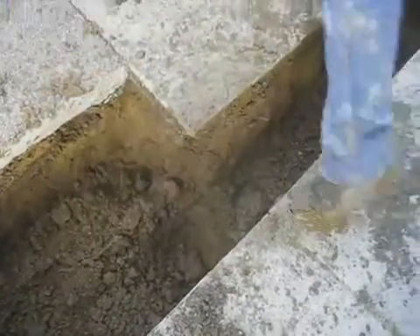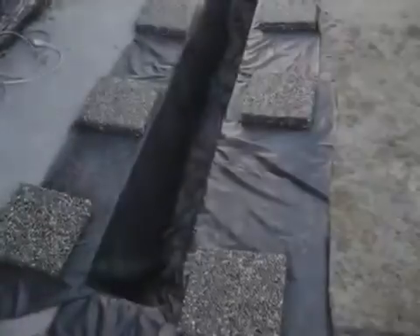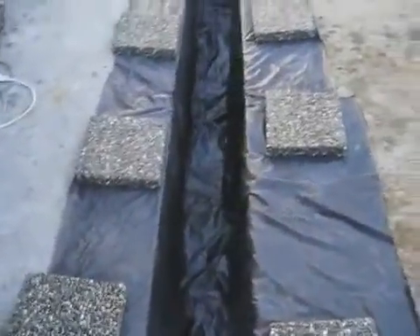The soil below the concrete is dug out. Depending upon the type of native soil and the amount of water infiltration, the depth of soil removal will vary. In this application, we have removed 24 inches of dirt.